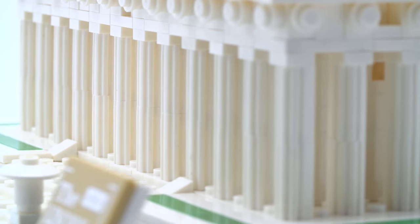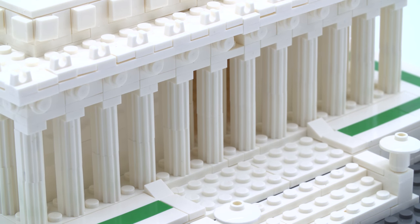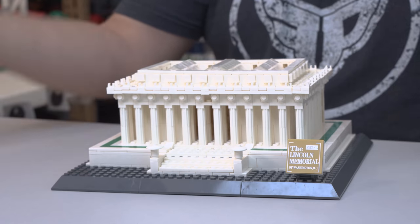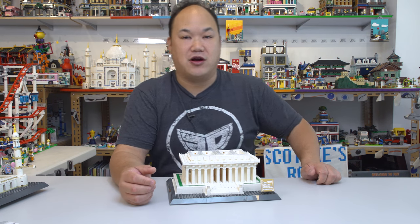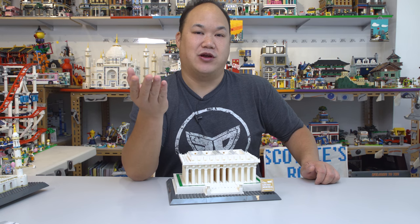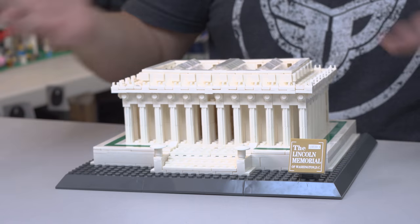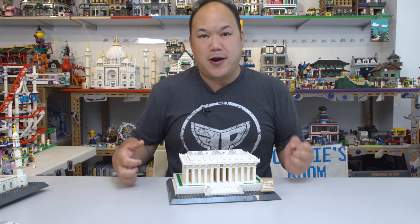Although he was brutally assassinated, his spirit will remain in the Lincoln Memorial. Well, Mr. President, this one's for you. What do you guys think? The Lincoln Memorial from Wongay — it's available on BreakMeUpScotty.com. Or do you buy the Lego one? I think I'm just gonna go out and get the Lego one anyway and just see the difference. It's up to you — your call, you make the choice. Until next time, Break Me Up!